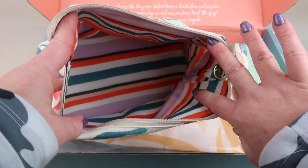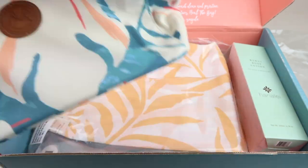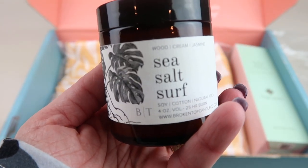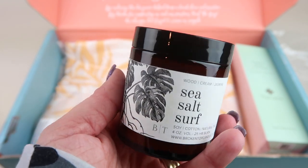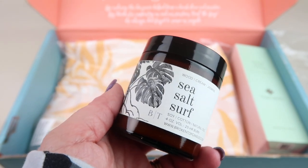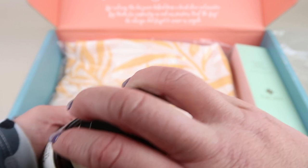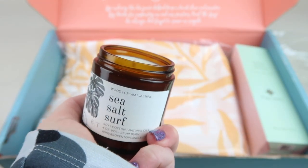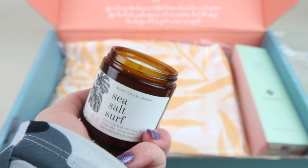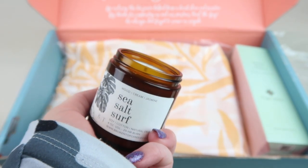This is the Sea Salt Surf Candle by Broken Top, and it retails for $15. I love candles. It's a soy candle with a cotton wick and natural oils — a four-ounce candle with wood, cream, and jasmine. It smells so good.